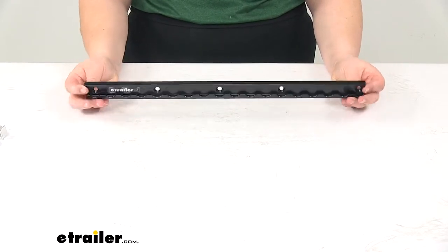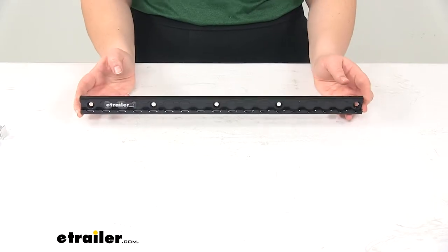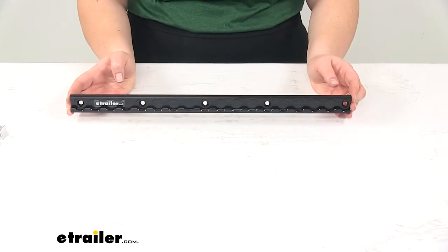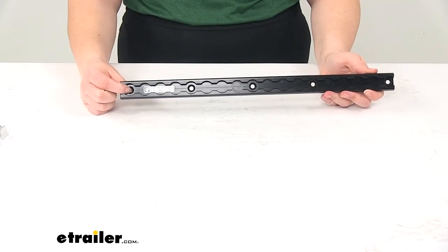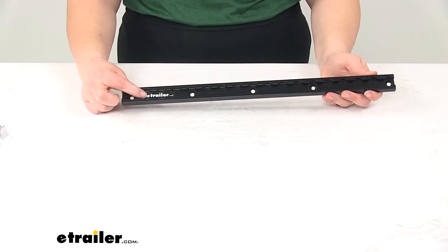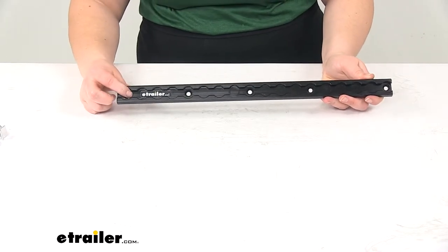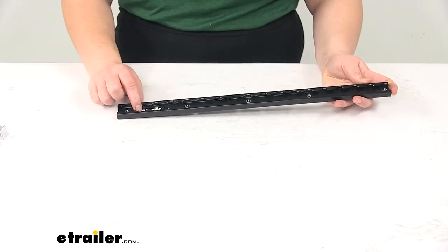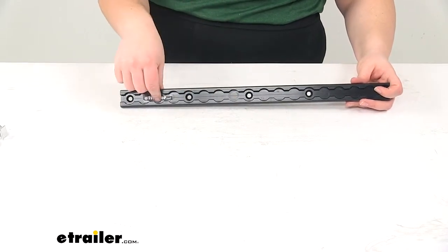It's very sleek and classy looking. One thing to keep in mind though is that the hardware is not included with this — you will have to pick that up on your own. It has a countersunk bolt design, so it needs a flat top with a little conical shape to it. That helps to make sure that we don't have any obstructions from our hardware whenever we're putting in our anchor points.